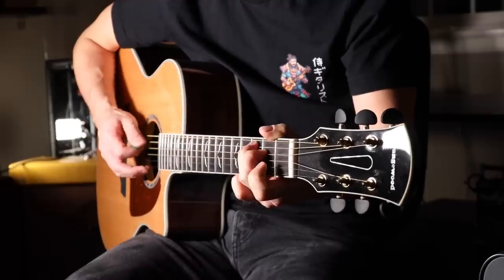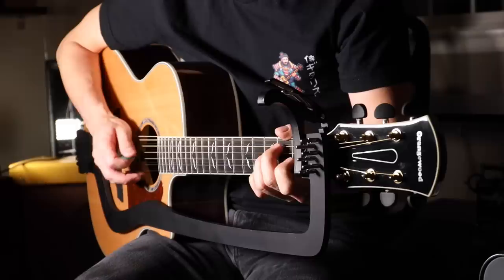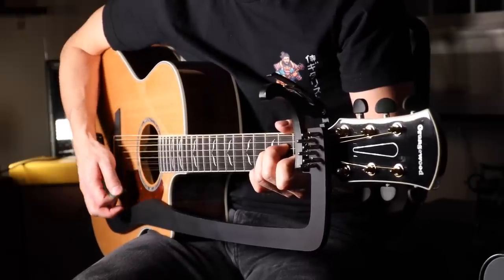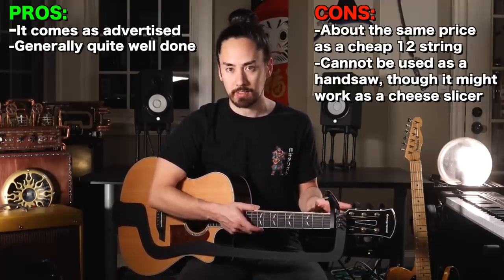In doing this series I've come across a number of things that claim to transform your normal guitar into something else, and more often than not they come up short. I can confidently say that the HarpAd does what it's advertised to do — this sounds just like a 12-string, because well, now it is. If the difference isn't clear enough, let me play the same thing twice: first without the HarpAd, and the second time with.